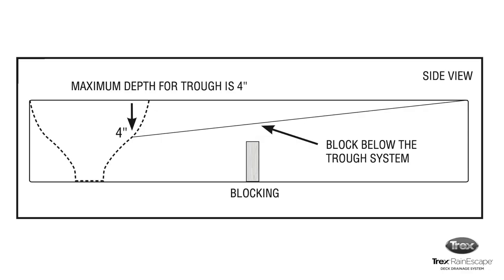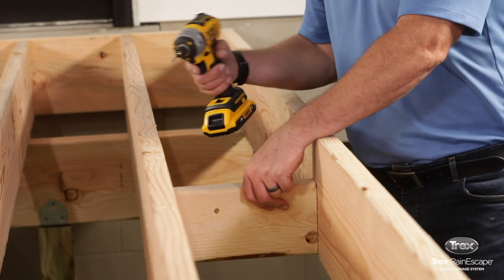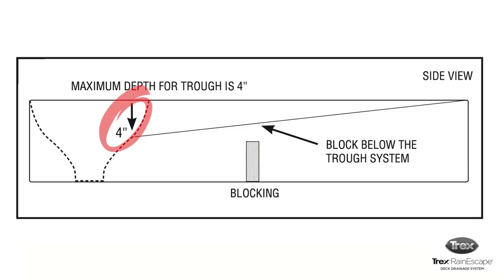If you plan on blocking between the joists, use blocking that is shorter than the joist height. The Trex Rain Escape System hangs down a maximum of 4 inches. So at the mid-span, the trough will hang down 2 inches, which allows the blocking underneath.